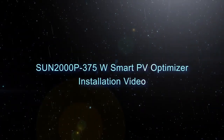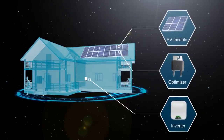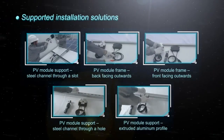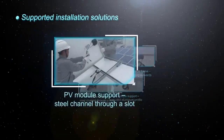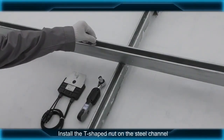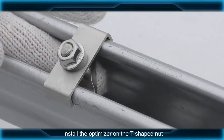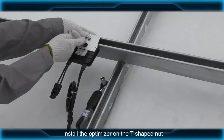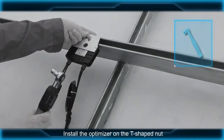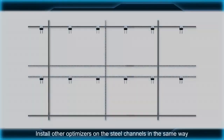Smart PV Optimizer Installation Video. Install the T-shaped nut on the steel channel. Install the optimizer on the T-shaped nut. Install other optimizers on the steel channels in the same way.